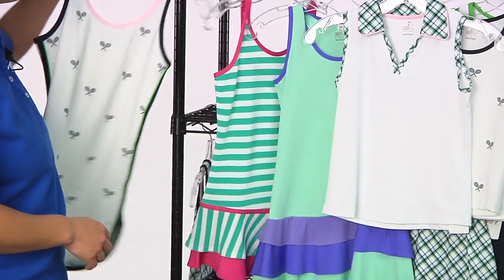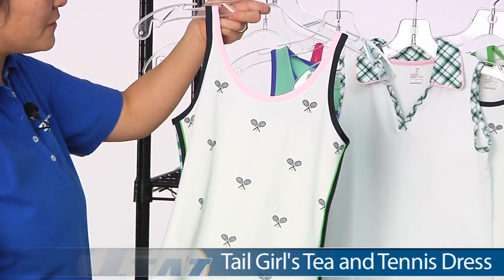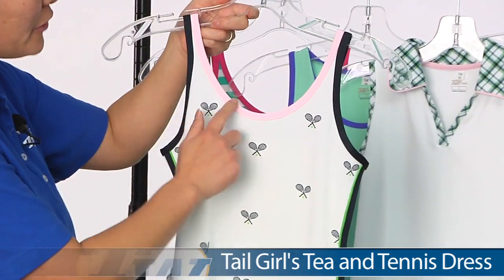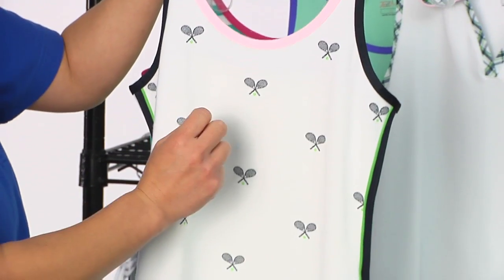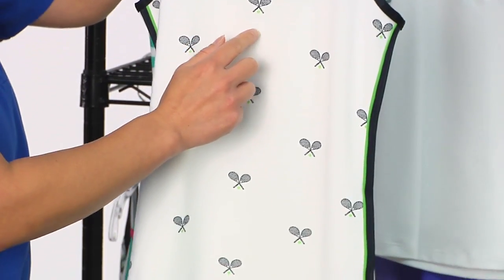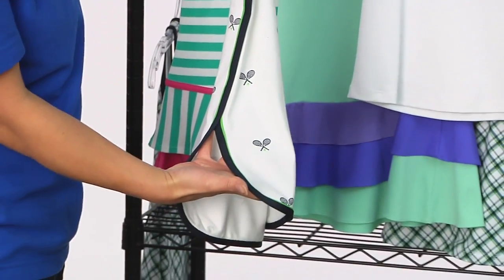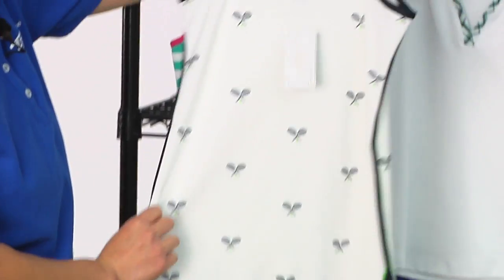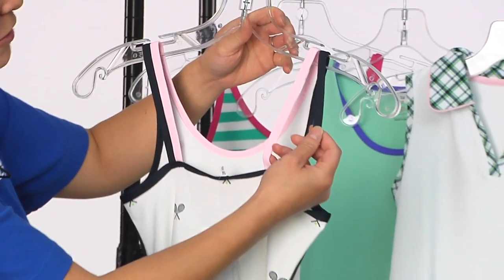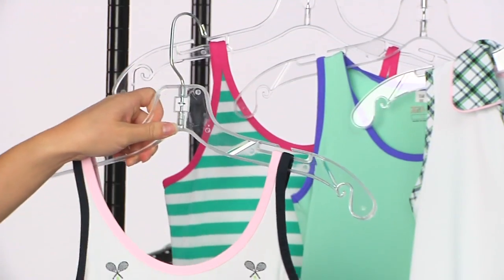Next up we have the Tee and Tennis Dress. This actually has a bit of a pique weave to it. I like the two tones of binding that we have there, as well as very classic cross tennis rackets with a little bit of a tennis ball. On the side we have a slit, so it gives you a nice range of movement, as well as some contrast binding. And on the back side you can see the two colors of tank straps. That was the Tee and Tennis Dress.